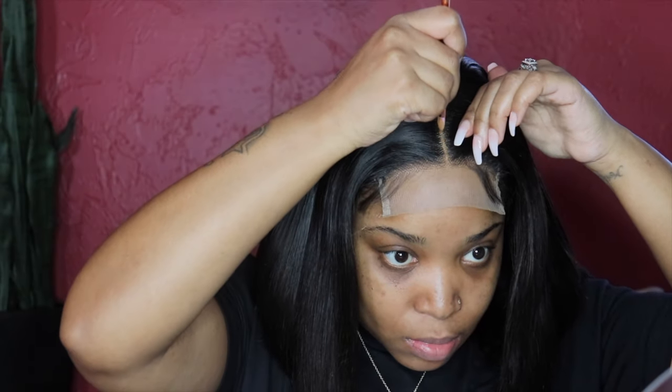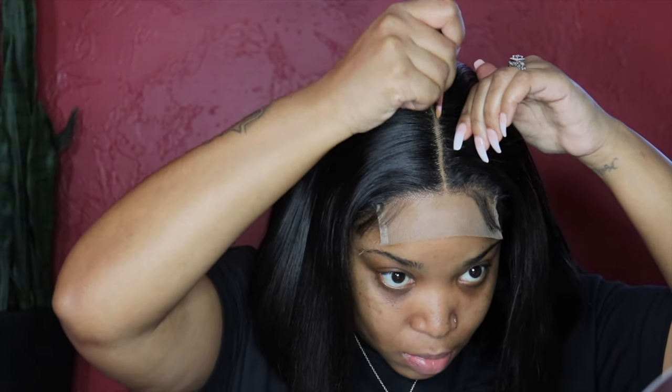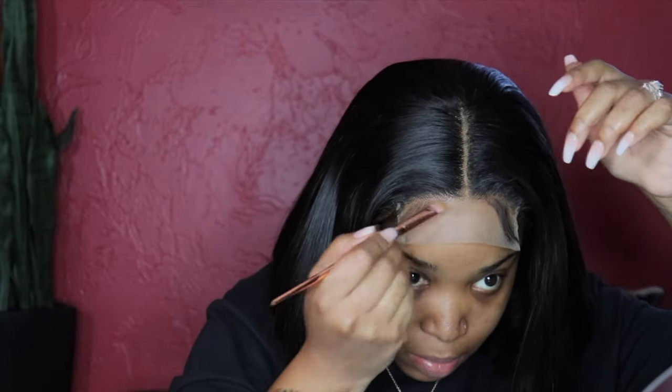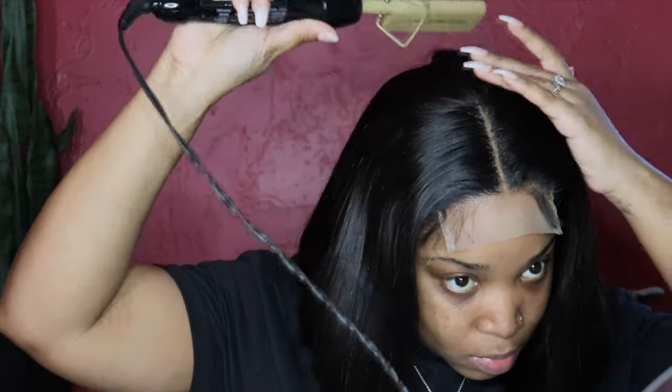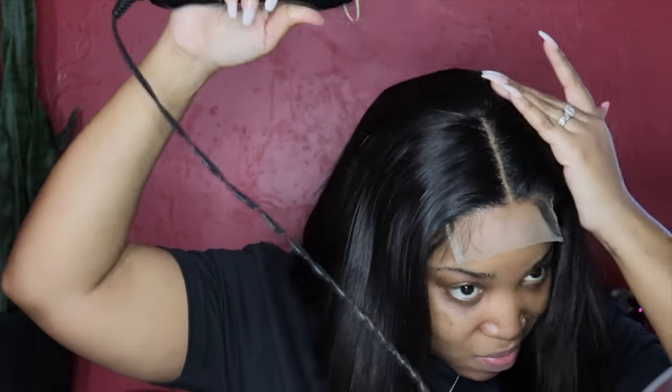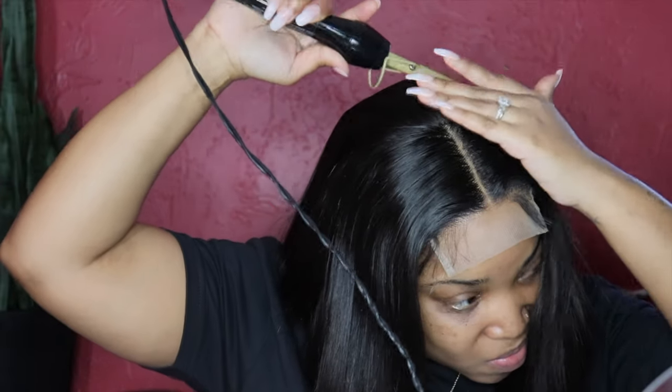So here I'm going to add a little foundation to make the parting look more realistic and to open up the parting as well. I'm still going to use my Andis hot comb just to lay the hair flat because I do want that flat sleek look.